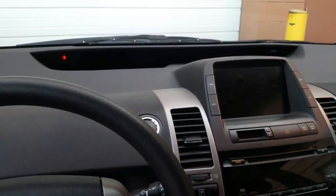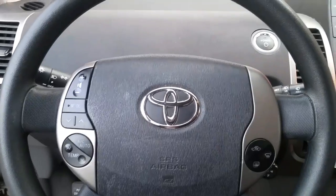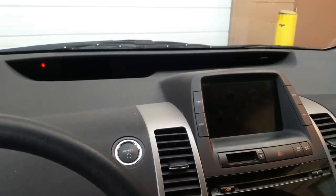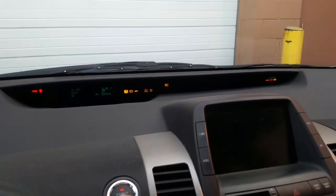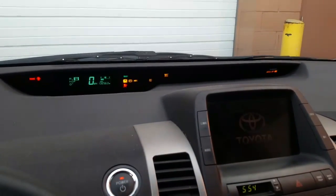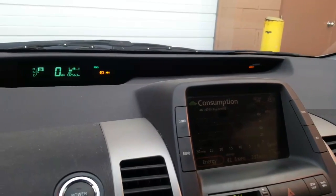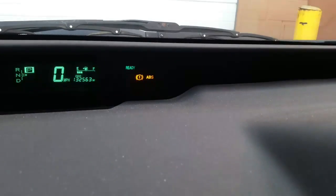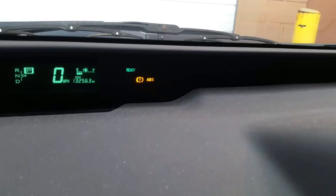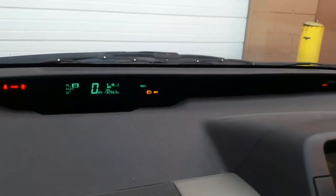Hello everybody, this is George with Melnick's Automotive. In this video I'm working on a 2007 Toyota Prius. This vehicle has a problem: when you turn it on you have an ABS light on, and the code in the system is C0215, which tells us there is a rear left wheel speed sensor malfunction.